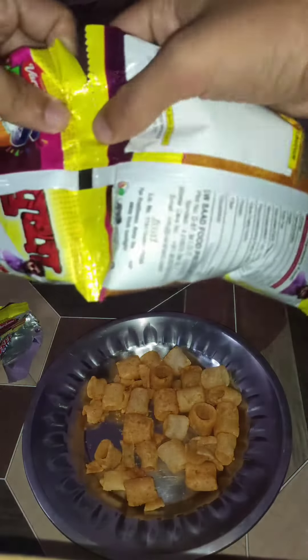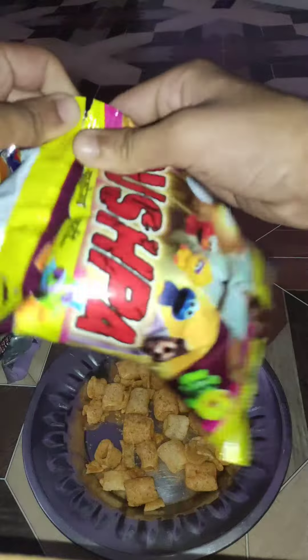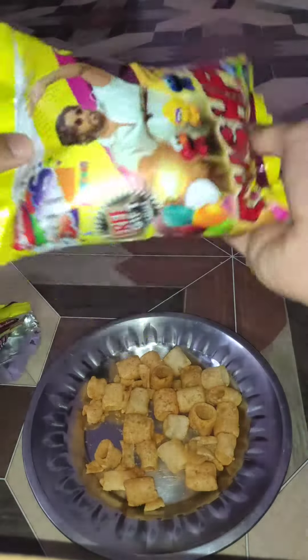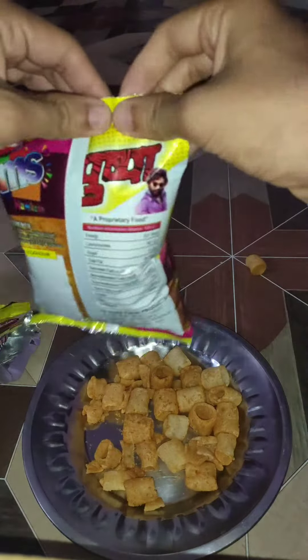We are going to open a little bag. Let's open a little bag. Let's see what is in this bag. Fingers crossed.